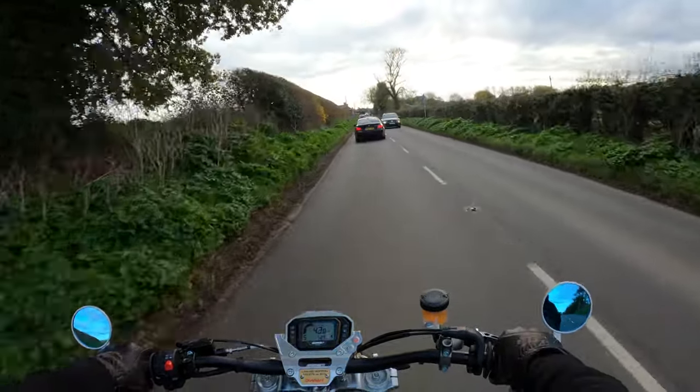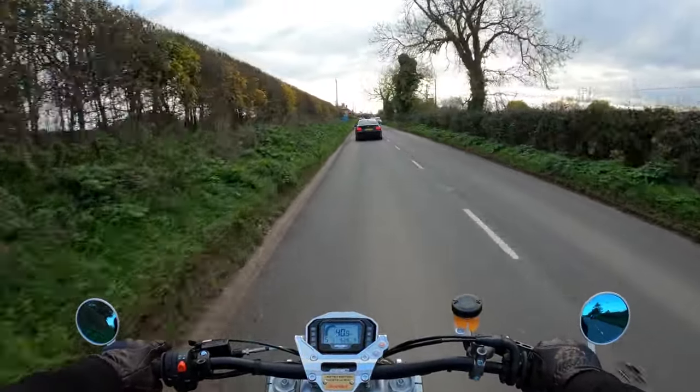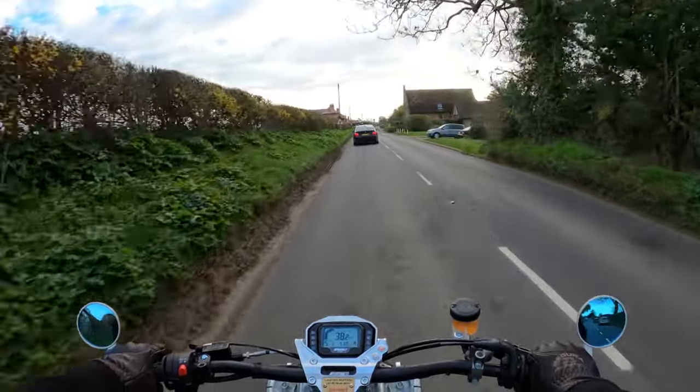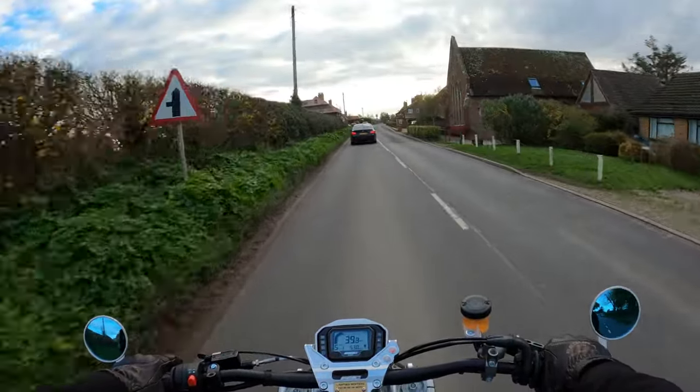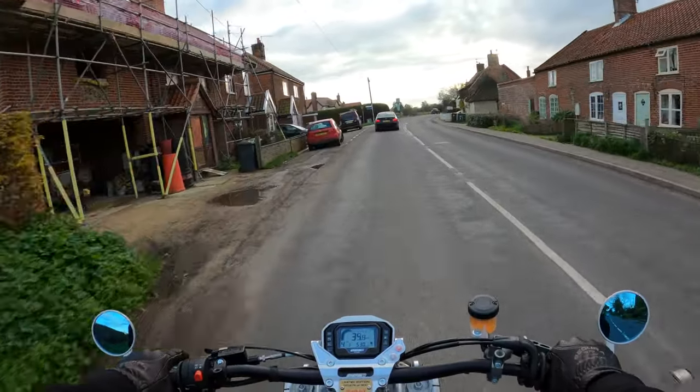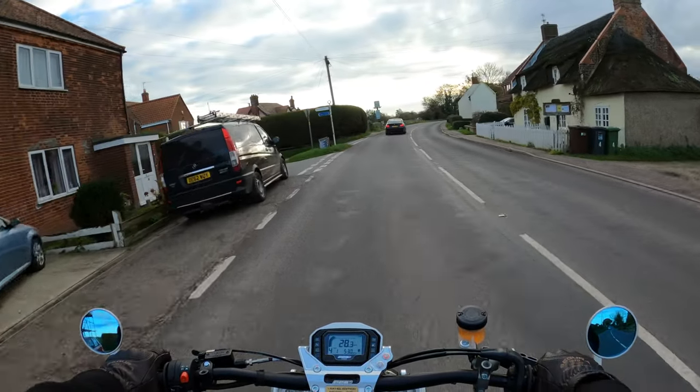I'm really impressed — it's got the Brembo discs, twin discs on the front on this model, which was an optional extra. And the Kamazaki forks — really good braking. The rear brake is now actually functioning reasonably well.